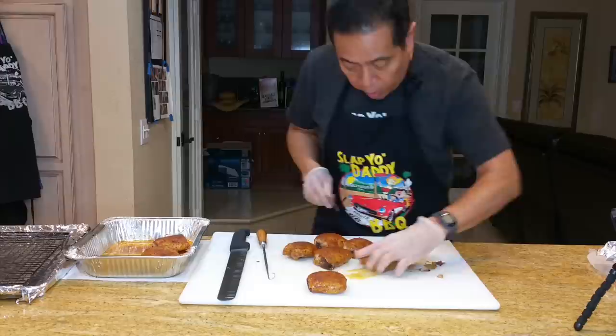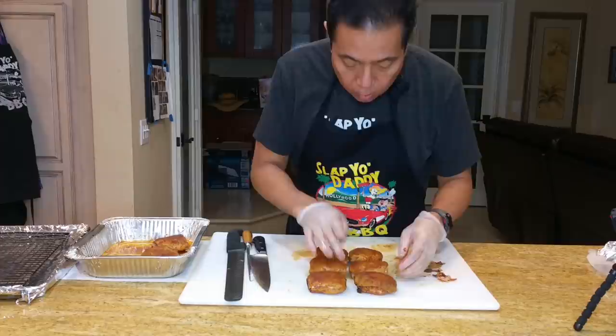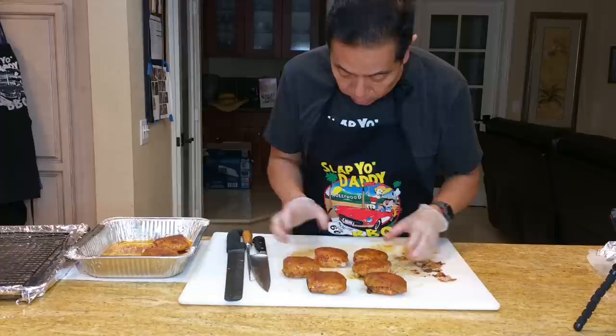This one is trimmed, ready to go. Trim this one — that's about right. And number six. Now I kind of line them up so that we can get similar looking pieces together, so I have a little bit of symmetry on all the different pieces I want in the box. I've got six pieces here.